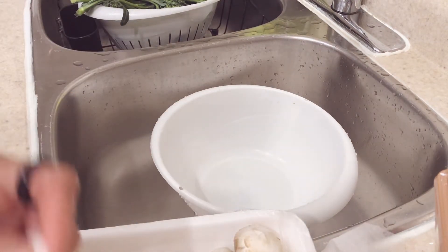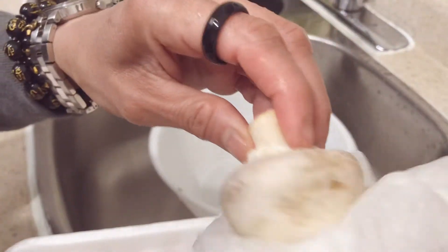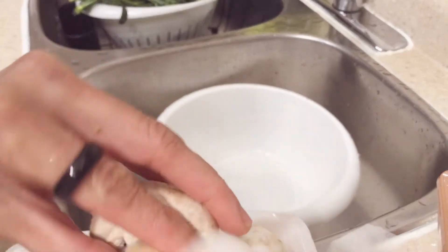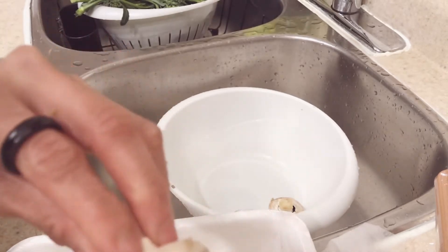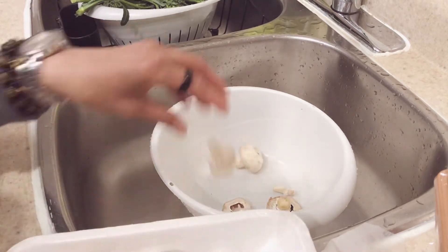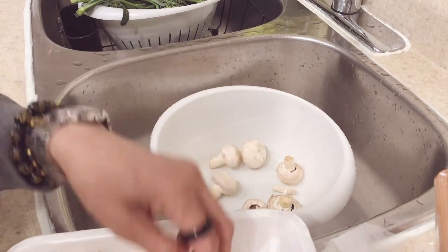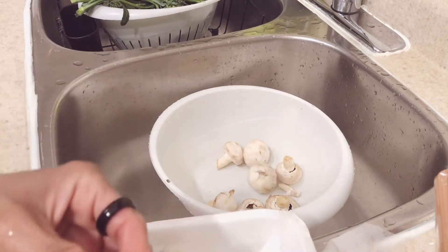I guess mushrooms are kind of a watery vegetable. If you cook them, there's a lot of water in it. So I'm just going to wipe it like that, so that the dirt will come off. So all of this I'm going to bake in one pan. And I'm going to use sweet potato instead of pumpkin because I don't have pumpkin right now.